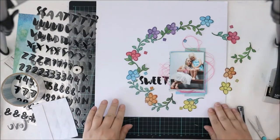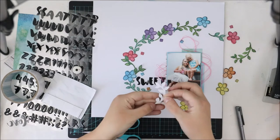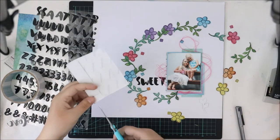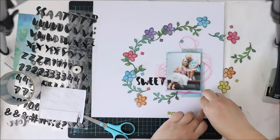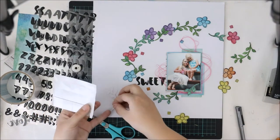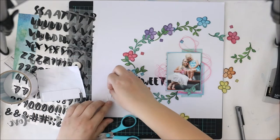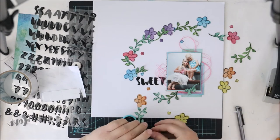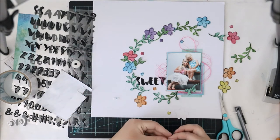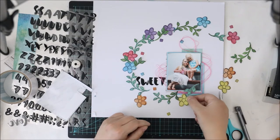For the photograph I used 3D foams to adhere it because I want to have some dimension. I also added some thread between the paper cluster and the photograph because I want to have some texture and softness for the page as always. I'm also using the same 3D foam for the flowers and leaves because I want to make sure there's some air between the flowers and the background paper, leaving room for my watercolor brush afterwards.